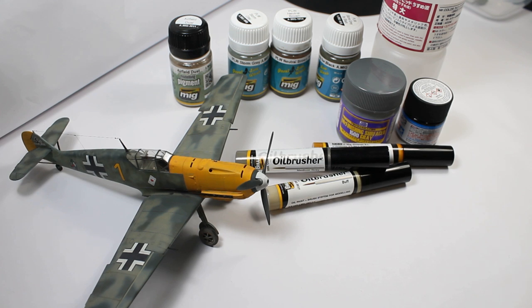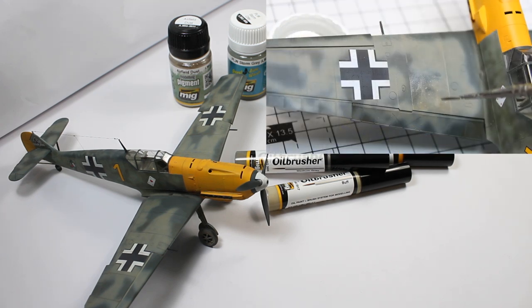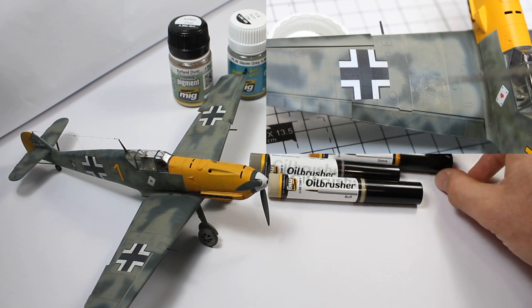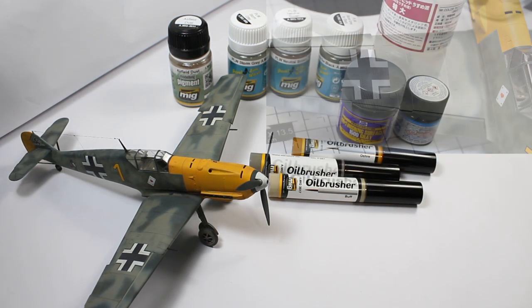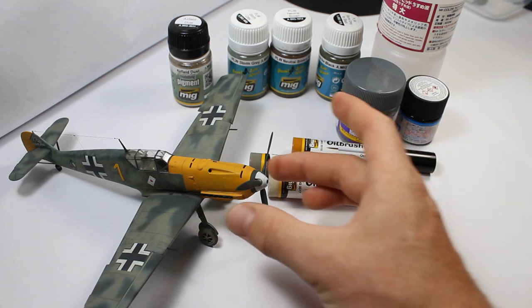Now I've had a chance to use some of them — and been sent some, I must say — so I thought we could just run through them. That links into part of this week's big release. On Thursday I've got a rather long, half-hour weathering demonstration — hesitate to use the word tutorial, so we're calling it a demonstration — of how I've used some of these AMMO products sent from AMMO by MIG Jimenez. This aircraft here is now complete; this is the 109 that we've been seeing, the Weekend Edition from Eduard.